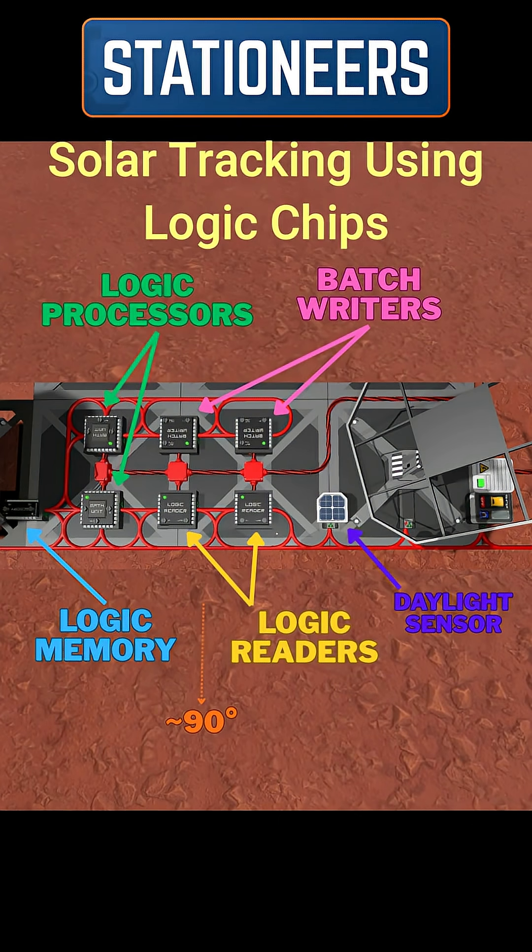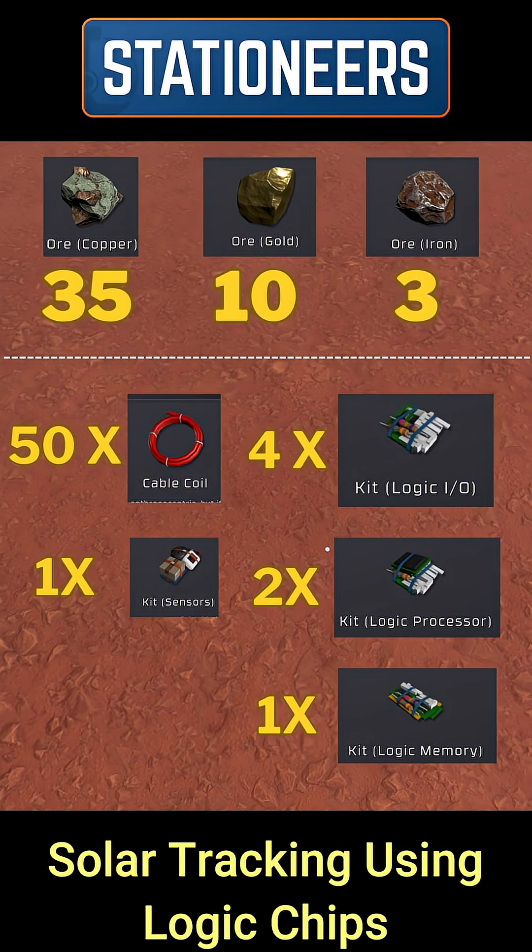Solar tracking in Stationeers is more daunting than it actually is. You only need 35 copper, 10 gold, and 3 iron to be able to make the logic to automate solar tracking.